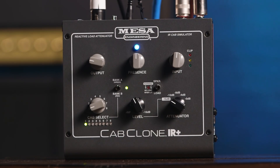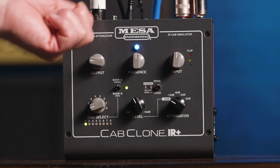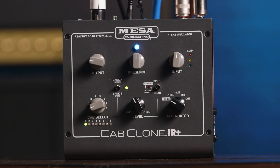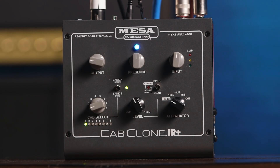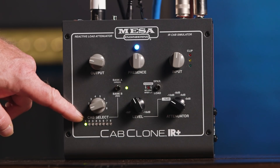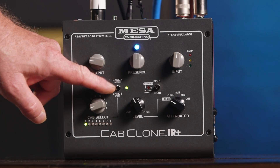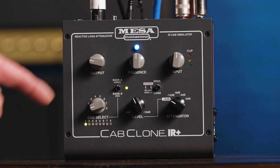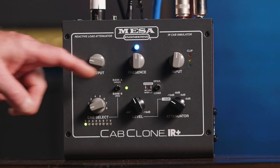Next up we have a presence control. In the middle it's neutral. Turn it clockwise to give you more cut, anti-clockwise to attenuate or reduce the highs. Then we have an output for the DI out. Then we have the all-important Cab IR selector. We've got a bank switch — right now it's on A, which is green. Switch it down, it's red. Green is the live emulation IRs, red are the studio captures. Each one has eight thereof.